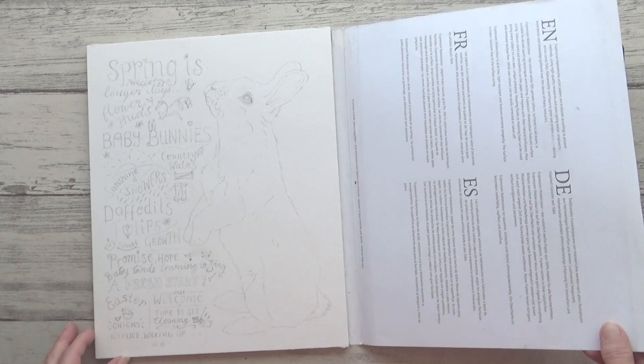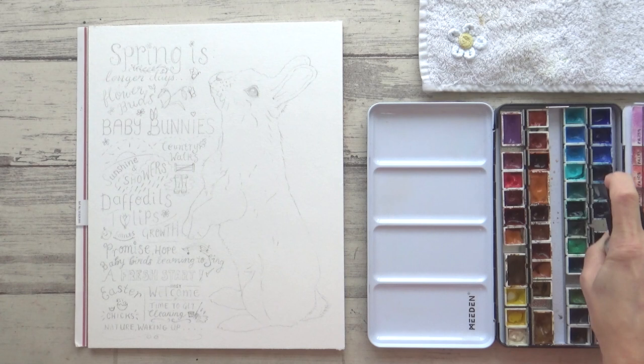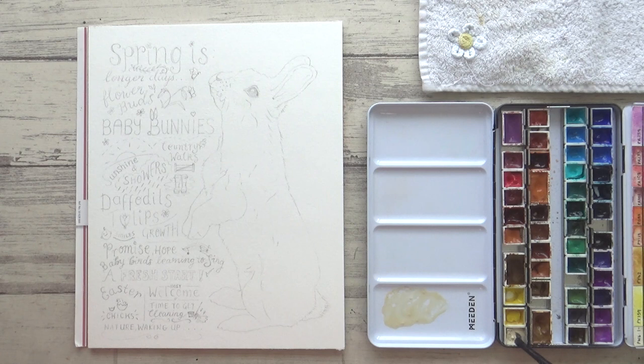I've already drawn out my composition for this painting and I'm really excited to get started as it's been a while since I painted in watercolor. My aim for the watercolor part of this painting is to take advantage of the granulating properties of the paint for some interesting fur texture on the rabbit. I'm not aiming for hyper realism today — I just want to relax, enjoy the process, and let the watercolors do their thing.